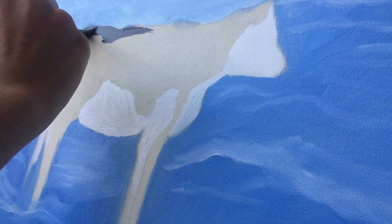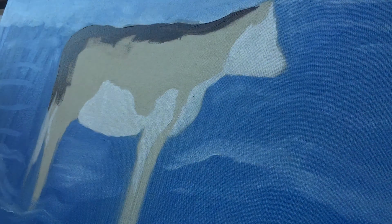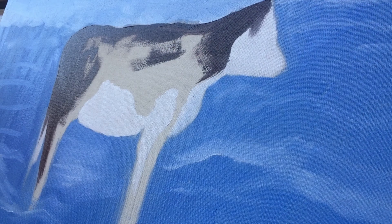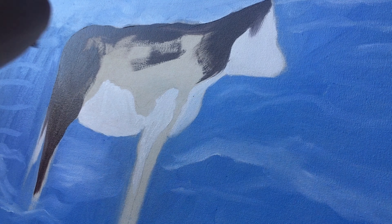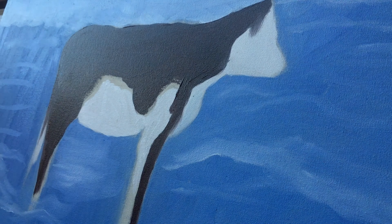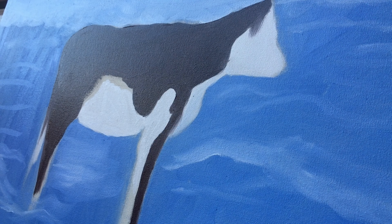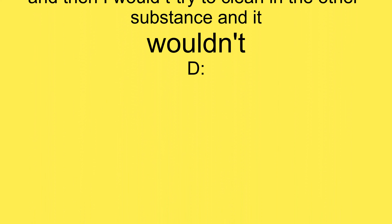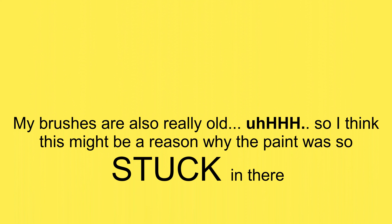This part with the brown color is actually acrylic. Even though I wasn't really mixing these two mediums — oils and acrylic — it was kind of hard because acrylics are water-based, so you can clean the brush in a jar of water, but with oil you have to clean it in another substance. Sometimes the oil would get on the acrylic brush and I'd try to clean it in water and it wouldn't work. My brushes are also really old, so I think that's why the paint was so stuck in there.